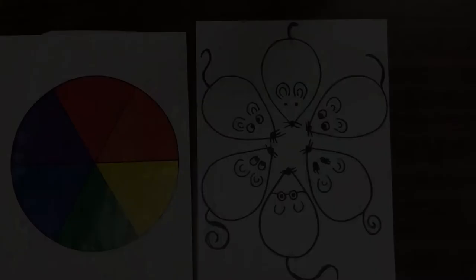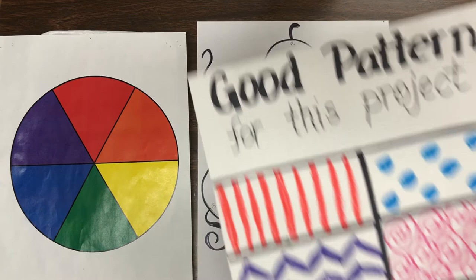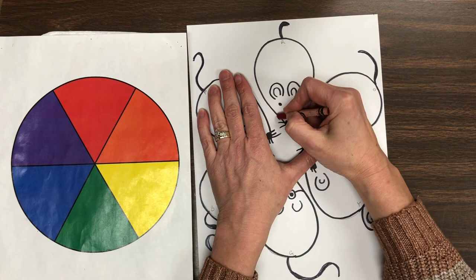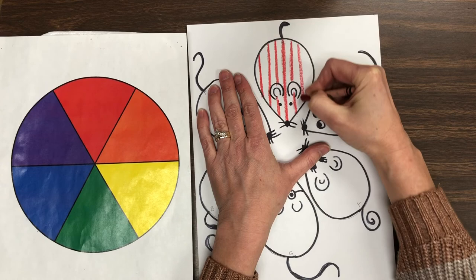So let's do a little bit with color today. We are going to do one mouse today — the red mouse, the one at the very top that has the R. Here are some good patterns for this project. I would like for you to choose one pattern and your red crayon. We are going to put one pattern in the red mouse today using the crayon. Next art class, we are going to watercolor paint on top of it — it's called a crayon resist. So use that red crayon today to just do that very first mouse. We will use next time to do the rest of the mice.